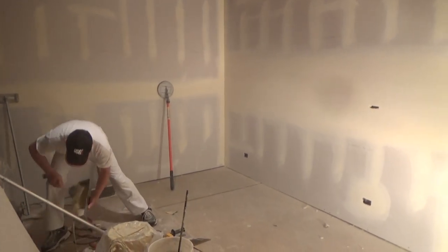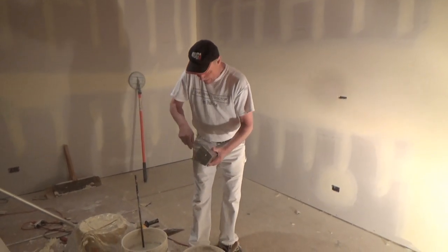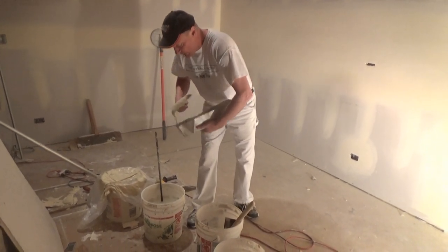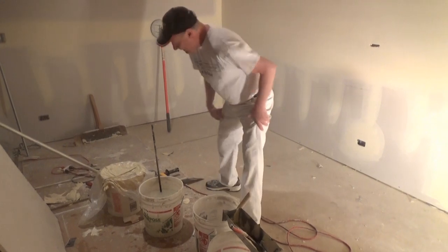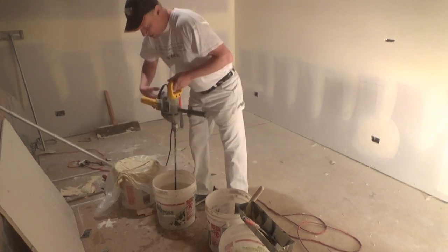Drop your pan on the floor like that — make a mess, make it dirty. I've got maybe two or three knives full going into this water here. It's relatively thin mud, but I'm going to mix it up and make the dirty water. That's all I'm going to do — just get this water dirty.